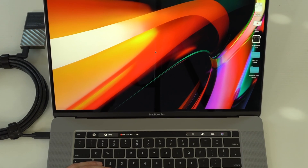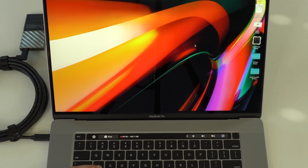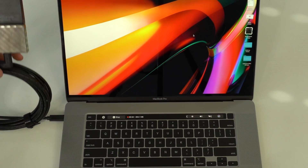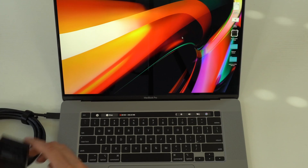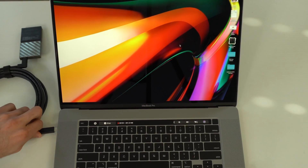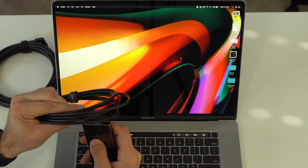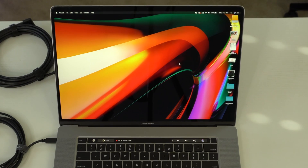The 5-meter Party Link cable is giving us connection issues — it just does not want to detect my hard drive. My Mac, a brand new 16-inch MacBook Pro, is not detecting it at all. My guess is the length is just too long for data to transfer efficiently. I tried different ports with the same results. The hard drive is working fine because I was just using it. So I moved on and connected it to the 3-meter Party Link cable, and this time the cable had no issue — my laptop detected the external hard drive immediately.